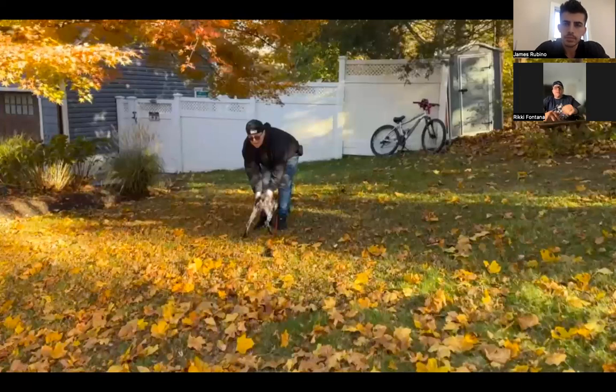Every dog needs to be challenged and needs to feel like they're working towards some sort of goal. They rely on us as their parents to give them that. Having that structure to live a happy and fulfilled life is beneficial if you want a dog to have good manners within your home and outside of your home.